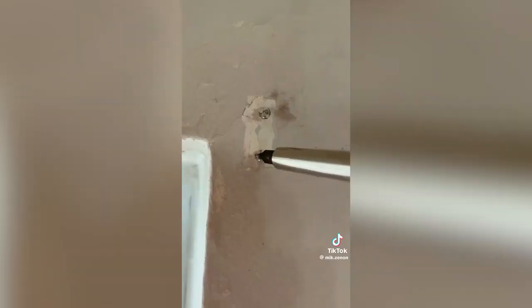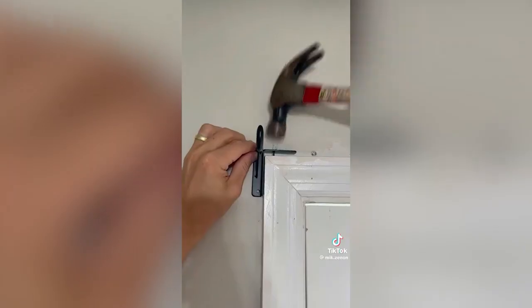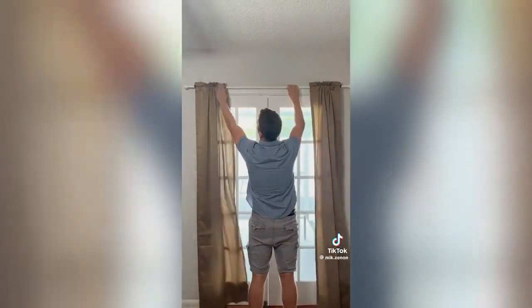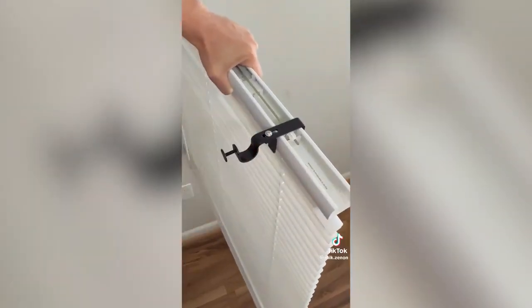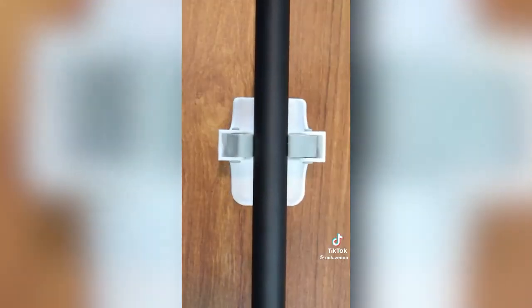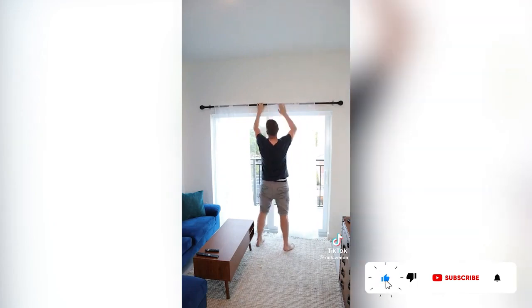If you want to put up blinds but can't make holes, this tap bracket gets nailed into the top of the window frame and allows you to hang up blinds without making visible holes. This no-drill bracket goes on top of any blinds and allows you to hang up blinds without making any holes at all. And these command broom grippers are actually the perfect size for curtain rods and will stick to your walls to hold up your rods and curtains.